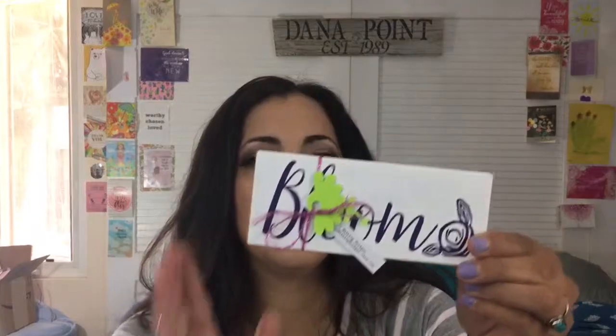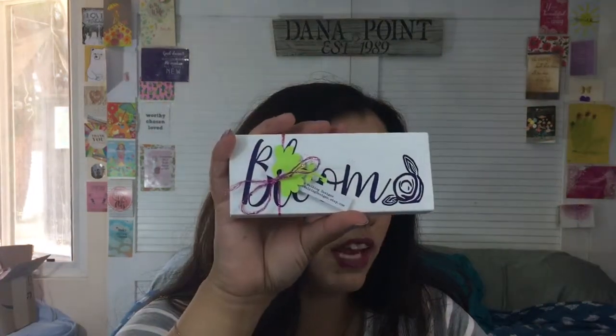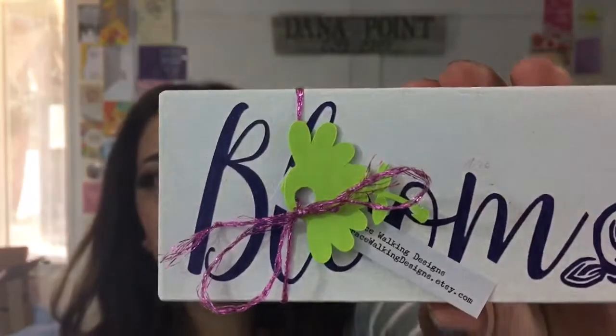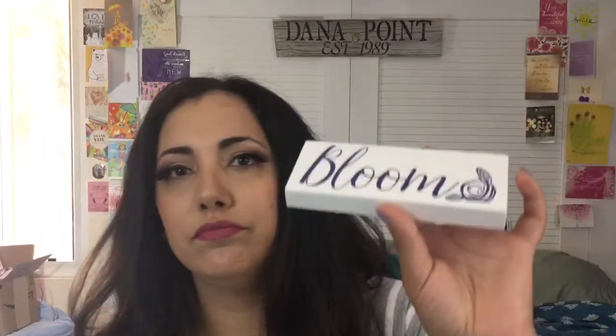Next is by Grace Walking Designs — it's a custom bloom rustic farmhouse sign. The sign is hand-painted, stained, distressed, and ready to sit on a table or shelf. It has a little logo and a little die-cut with a flower.